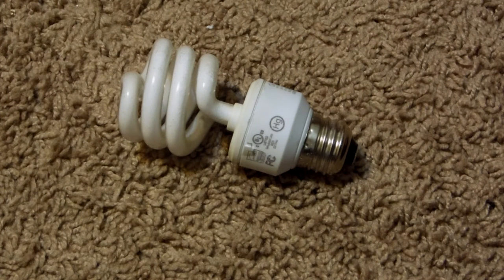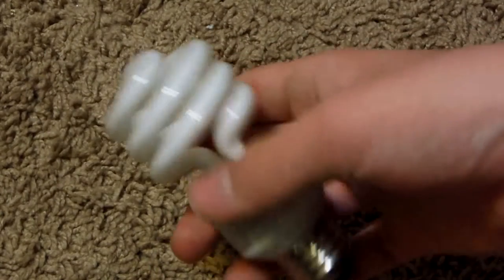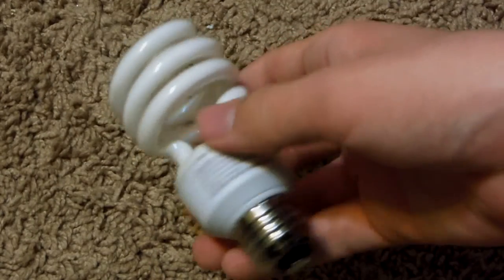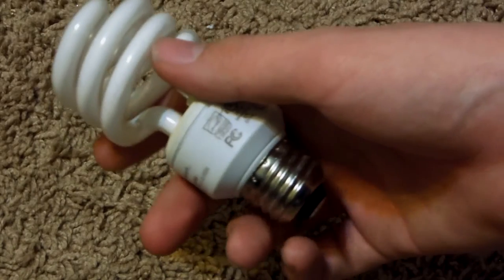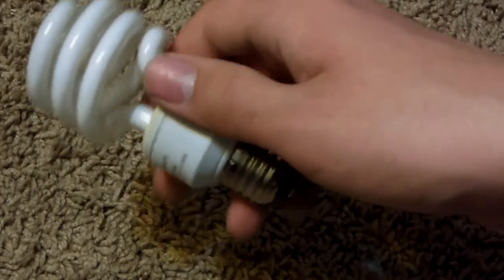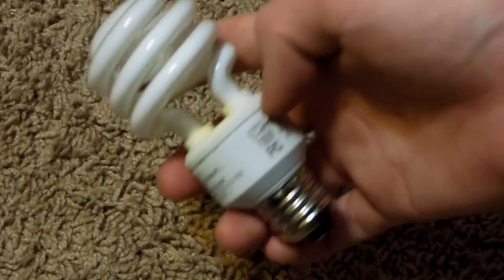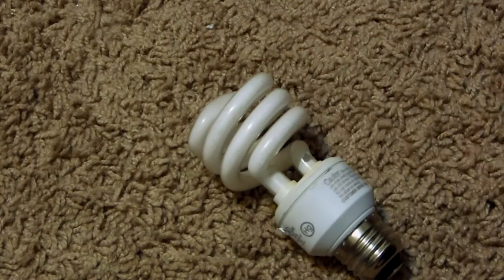Hello YouTube, in this video I will show you guys how to scrap one of these light bulbs. These light bulbs are pretty popular, very easy to find. You can find them in piles on the street, still screwed into the light post, or you can find these in your house whenever they die, or get them from local friends. They're a pretty nice source of low-grade board.